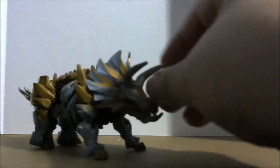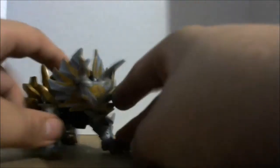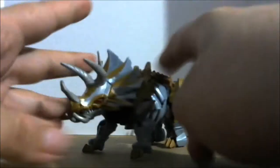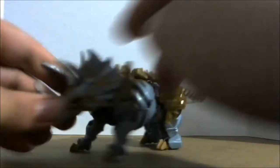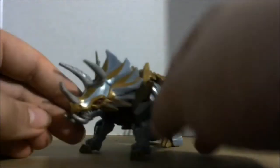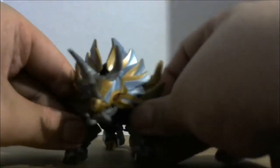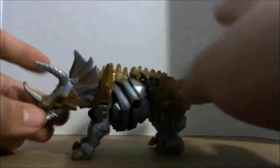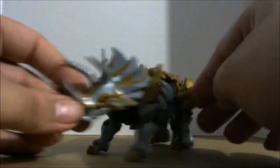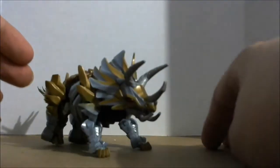Slug is a repaint of the Transformers Age of Extinction deluxe Slug. I do not have that Slug for comparison, but I do like the colors on this one a lot better than Age of Extinction, which was purple, silver, and red. This is a lot more movie accurate — sort of. It would be more movie accurate if they had done the black wash like they did on the Studio Series Grimlock. You can see he's a triceratops.